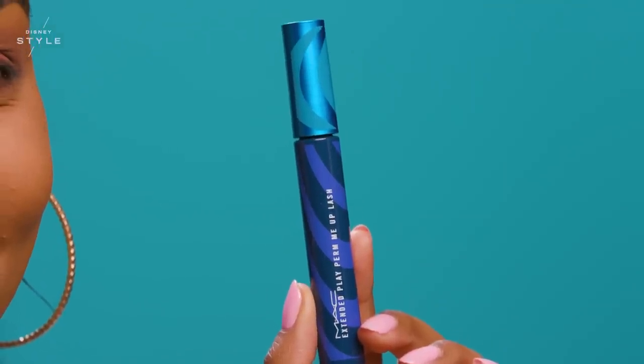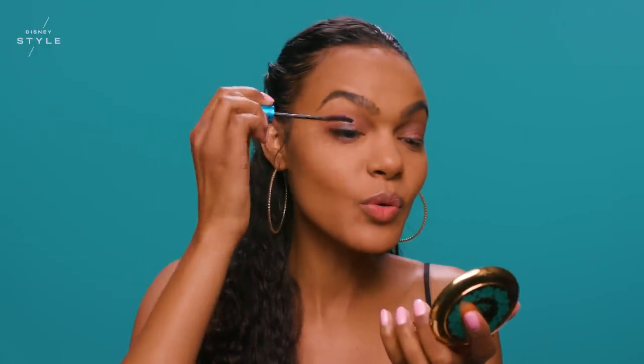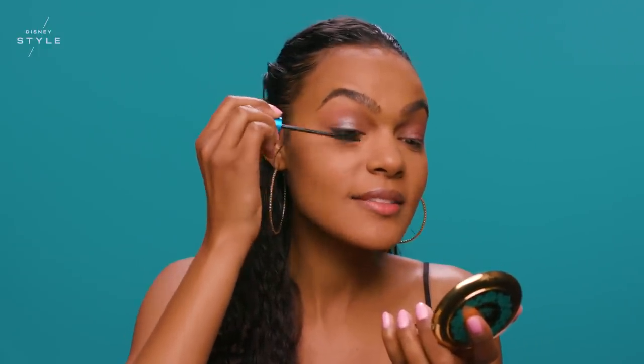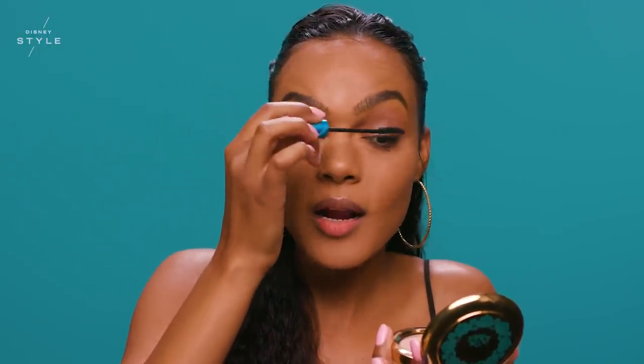Next, I'm applying the Extended Play Perm Me Up Lash Mascara. Adding mascara is a must — it helps to really define and open your eyes. The cool thing about everyday makeup is that it's just an expression of who you are. It's about what face do you want to show the world today.